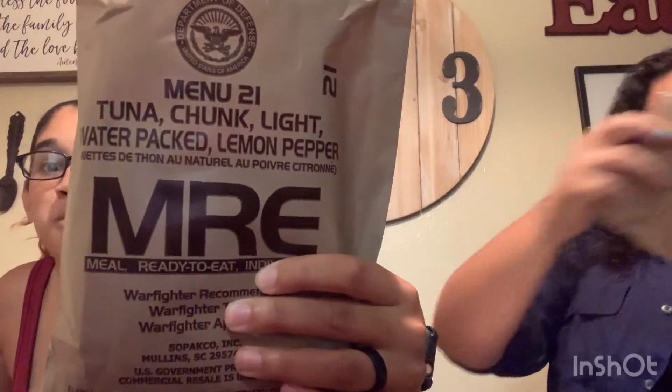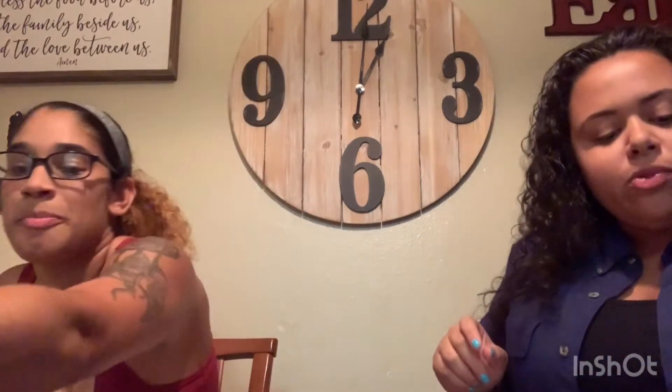It tastes really good! So we're gonna move on to the next MRE, which is going to be... dun dun dun... tuna chunks and more. The chunk part is really what throws me off. I don't think this one should be bad — what can you possibly go wrong with tuna?